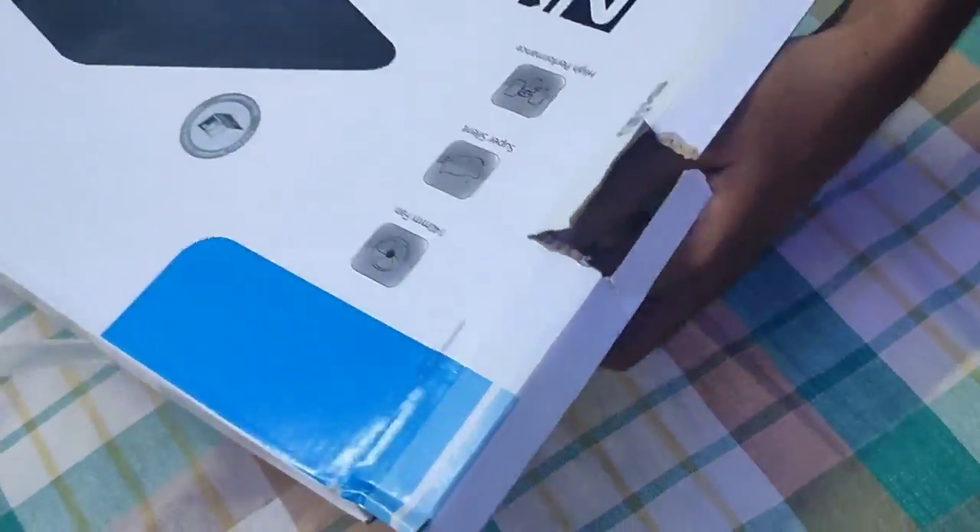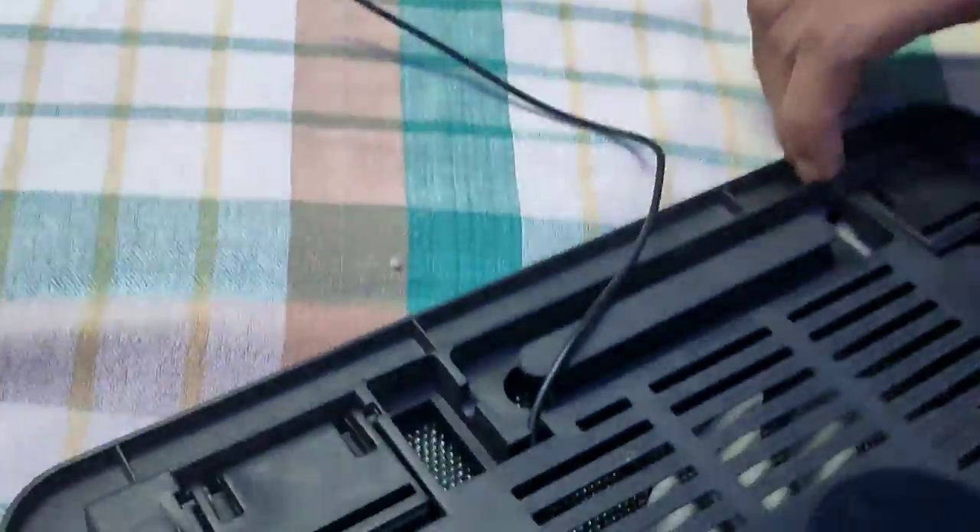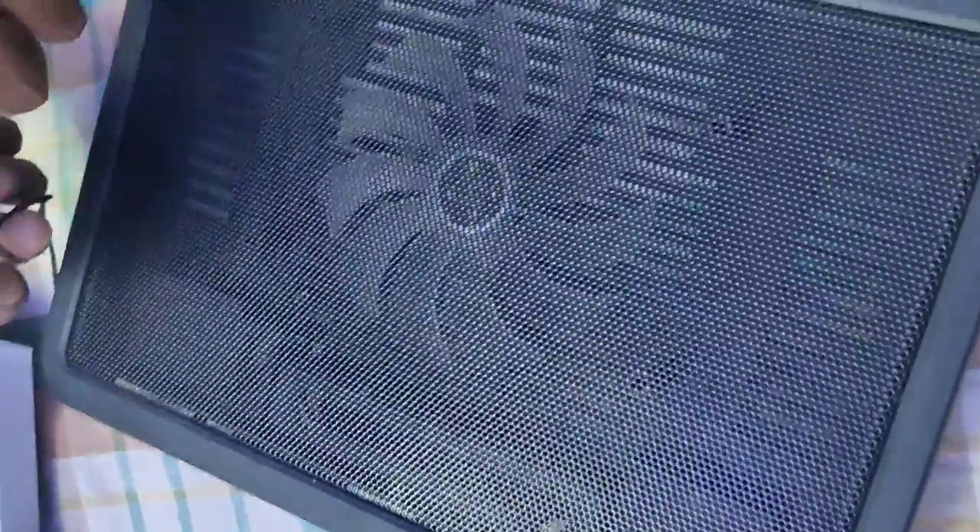Let's unbox the CPU cooler. If you want to choose a CPU cooler, we have a metal finish. The build is tough, and it's easy to place the laptop on it. We have a connecting wire, two legs and pads. The viewing angle is 3 degrees.